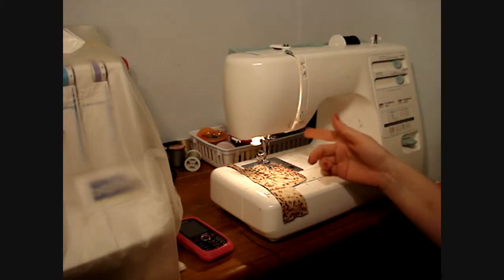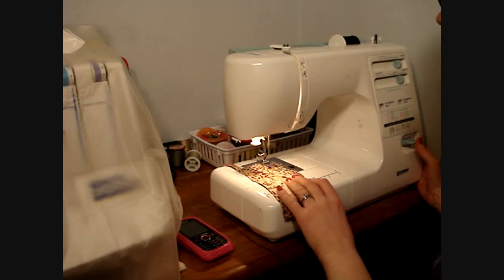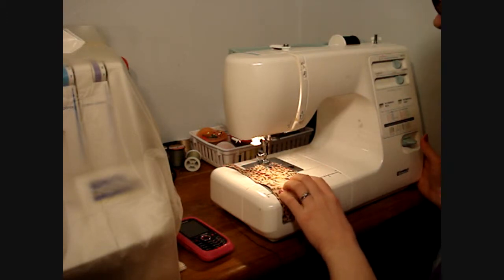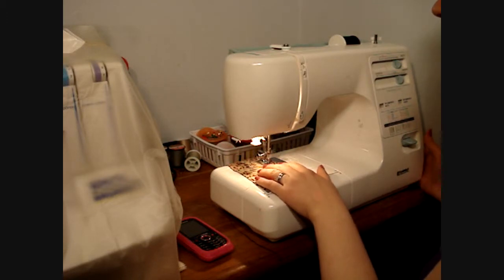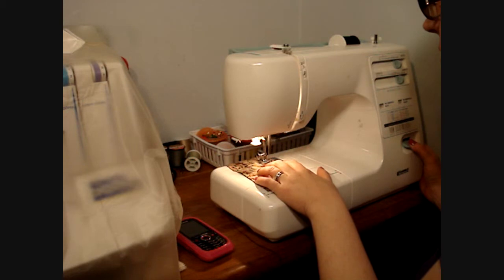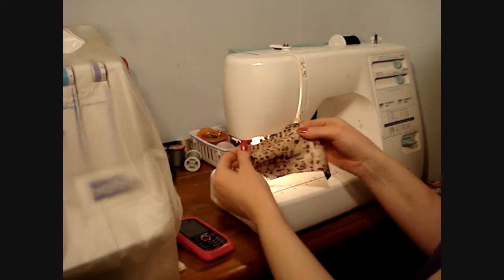I've got a straight stitch aligned in the center. Most of the time when you start off, you're going to want to back-tack to keep the stitches from pulling out. So you'll sew a few stitches, hit reverse, reverse a few stitches, and then sew forward a few stitches, and then you've sewn your first line.